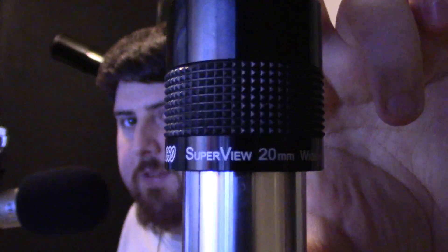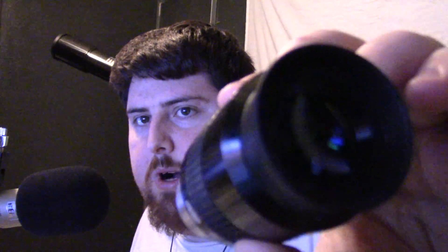Moving along, here is a 20mm GSO Super View eyepiece. I'll give you a look at the eyepiece so you can see how wide it is — it's pretty wide. It's a nice wide lens, and you can take your eye relief off so you don't have to squint into your eyepiece.